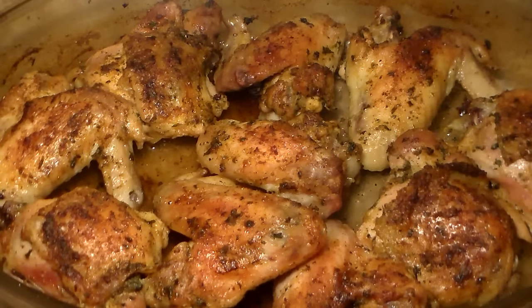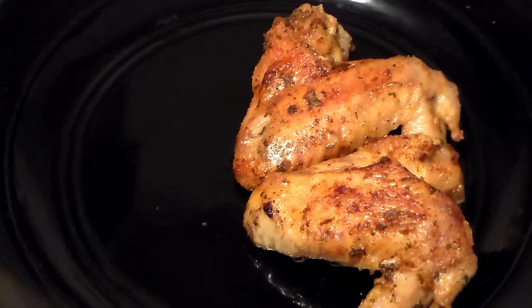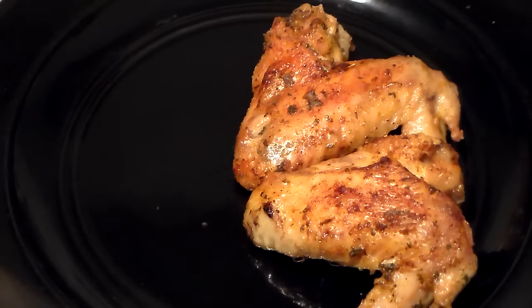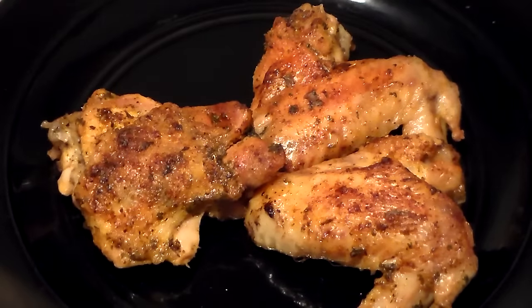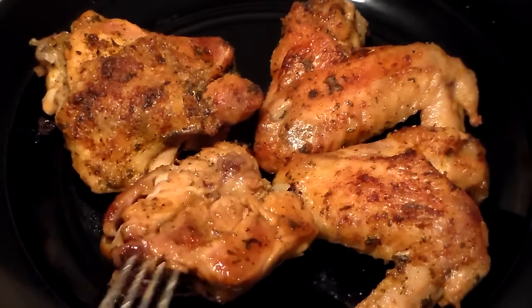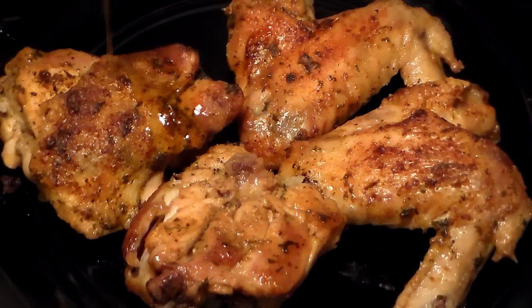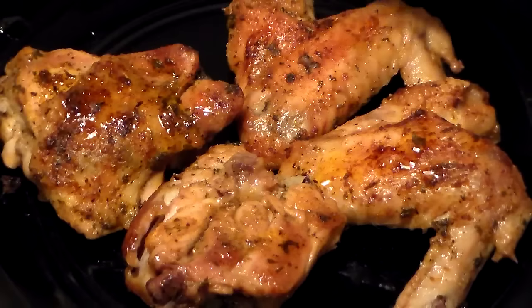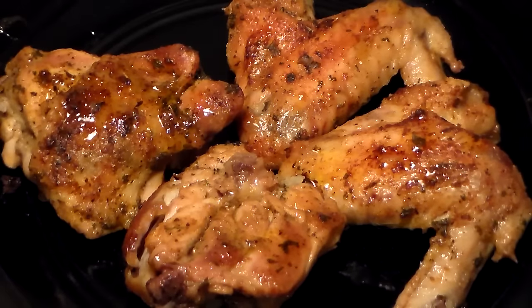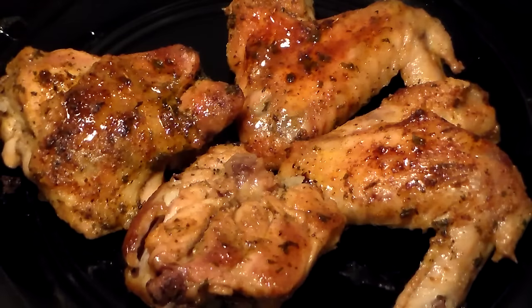Okay guys, here is our baked chicken — it's done and we're going to get ready to plate it now. Here is our oven baked chicken; hope you guys enjoy it, it tastes amazing. Sprinkle some of that juice over the top. Hope you guys enjoy — I'm out, peace!